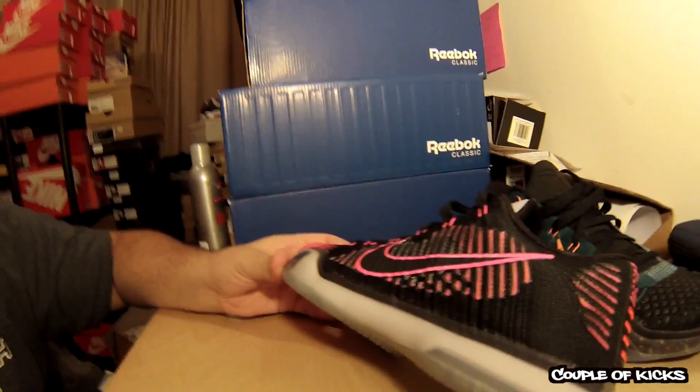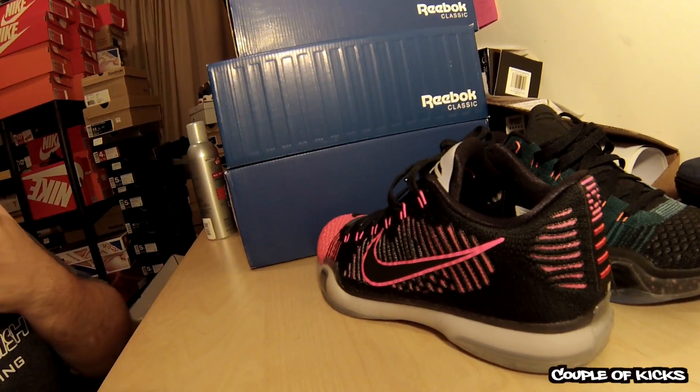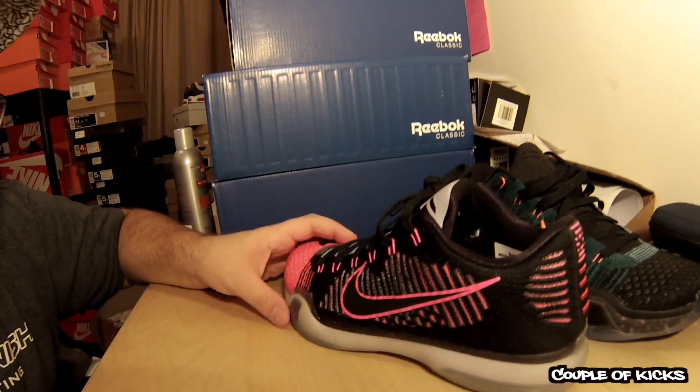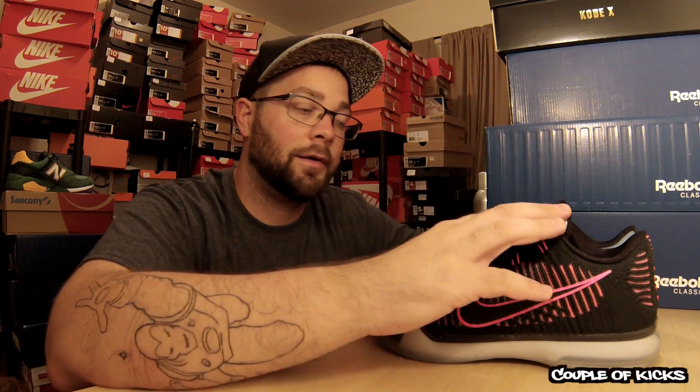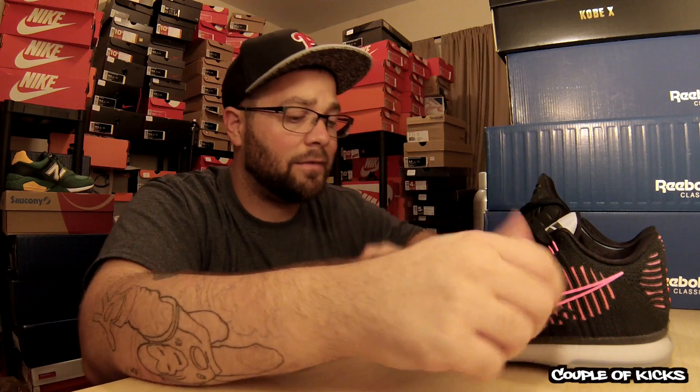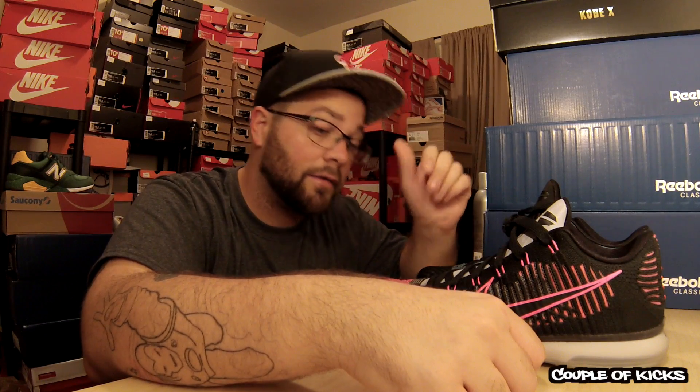I'm not sure if I'd ever play basketball in them. I kind of like to play basketball in a mid or a high — not the Kobe 10 High, it's way too high for me. But super cool shoes. If you've been tuning into Couple of Kicks through my last bunch of episodes, you've noticed I've been doing a lot of runners lately and kind of getting out of basketball shoes. But between these and Kyrie's, I've been kind of jumping back into buying basketball shoes. These are very comfortable — I can see myself wearing these a lot, actually.